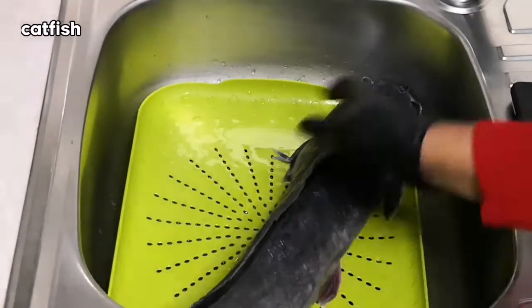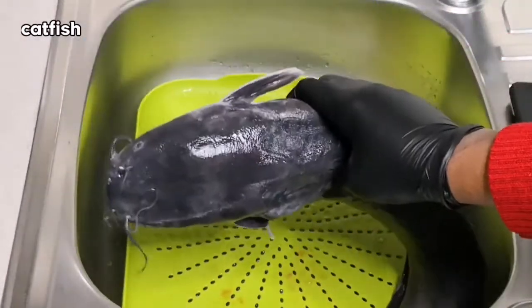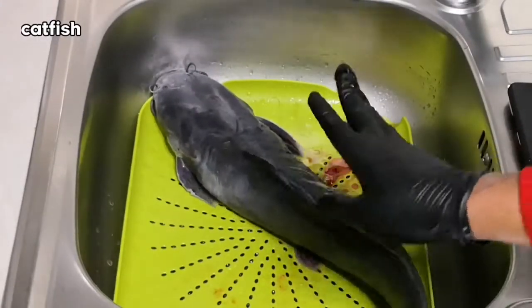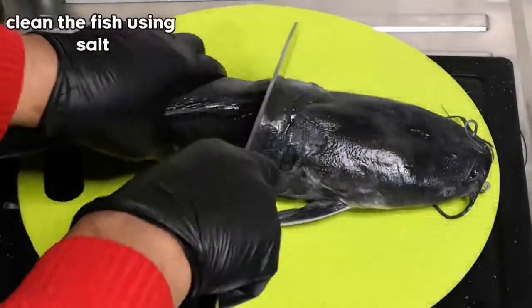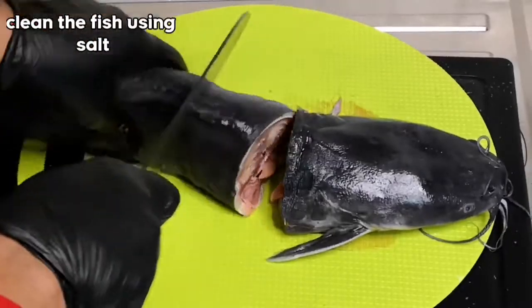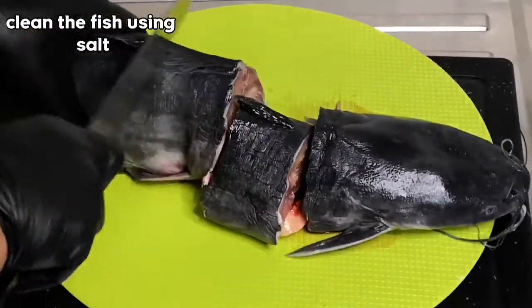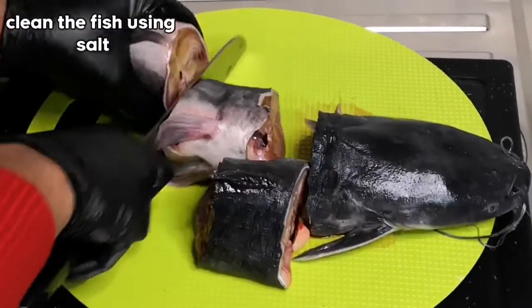Here is the catfish that I'm going to use for this recipe. I got this catfish from the fish market. I'm just going to start cleaning my fish — I'll be using some salt to clean it up. You guys know this catfish has a lot of sliminess in its body, so I'm just going to use salt to wash it up.